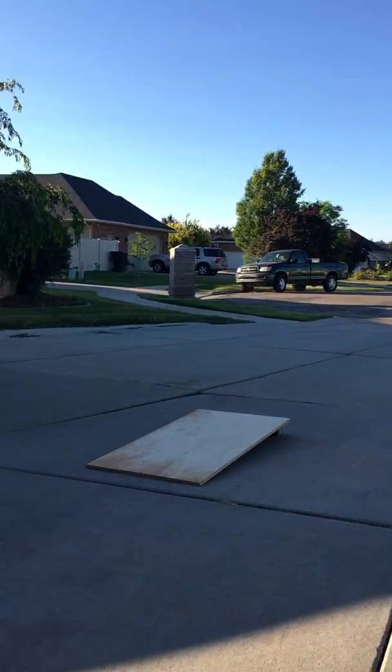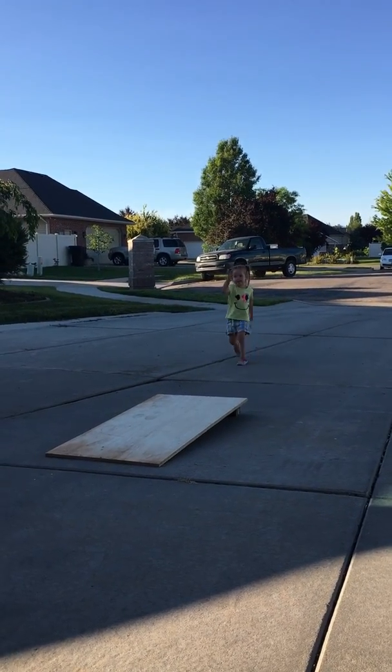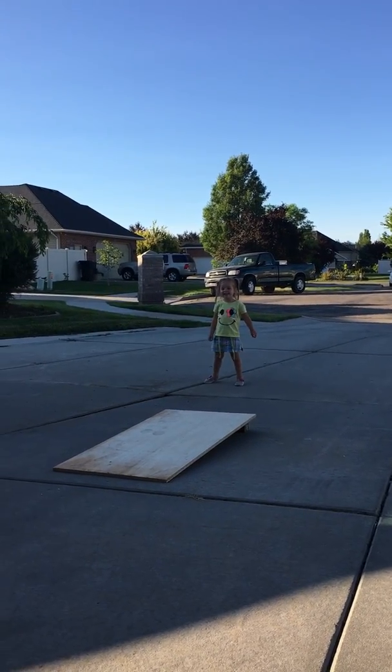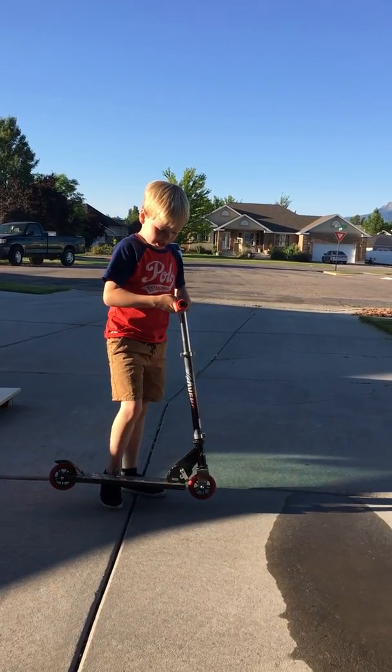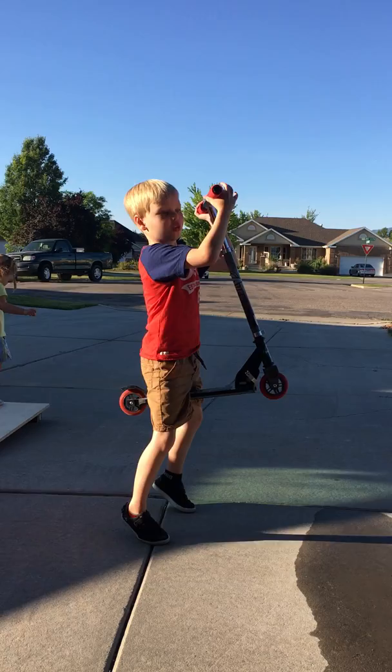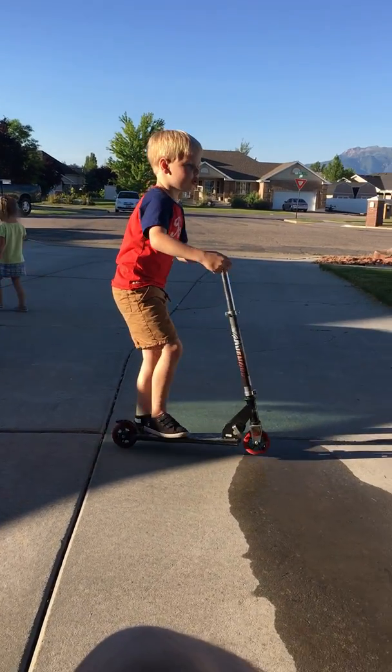Hey guys, there's another YouTube video. Making another YouTube video of my Avengers Scooter. Wait, is it already recording? It's going.